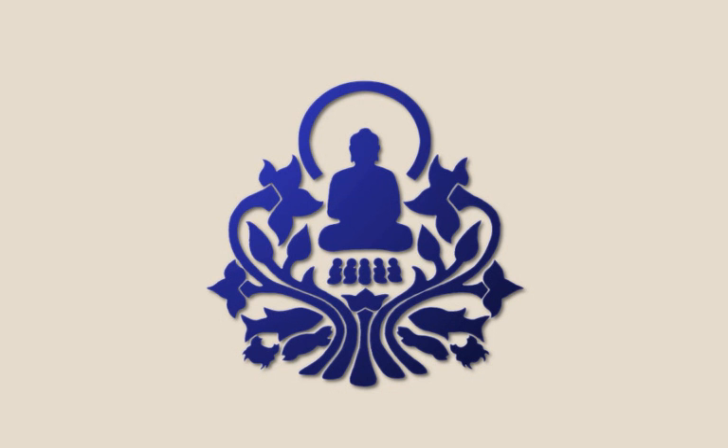Try to relax into an erect posture. Then as you breathe in and breathe out, try to keep that sense of relaxation going. Because sometimes when you're consciously breathing, you tend to tense up certain parts of the body to get the breath in, to push the breath out.